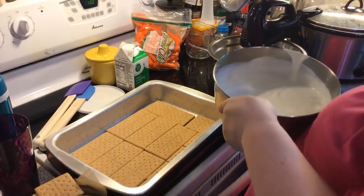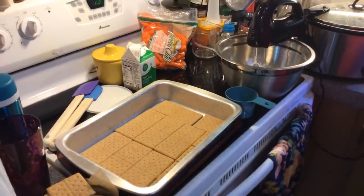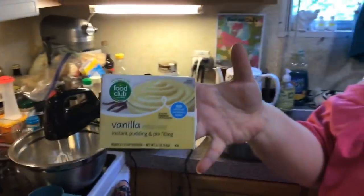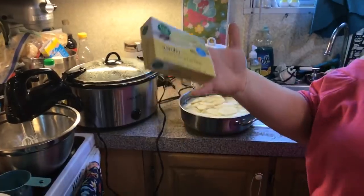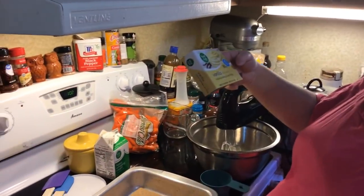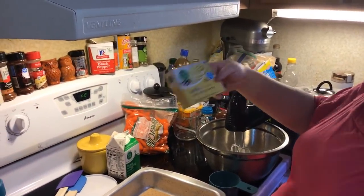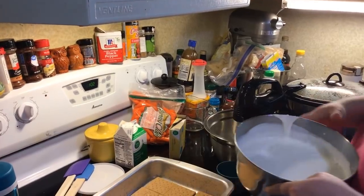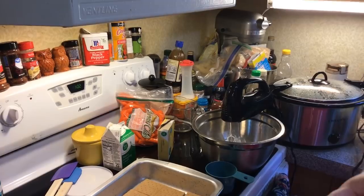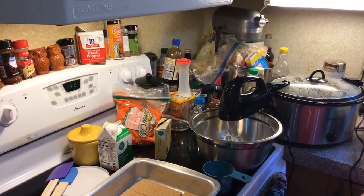You're going to need two boxes of the vanilla instant pudding. If you want to do the cook-and-serve, that's fine. These are the big boxes — they are 5.1 ounce and 145 grams.